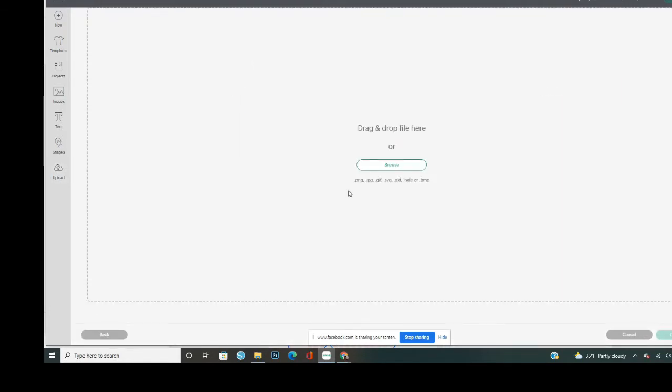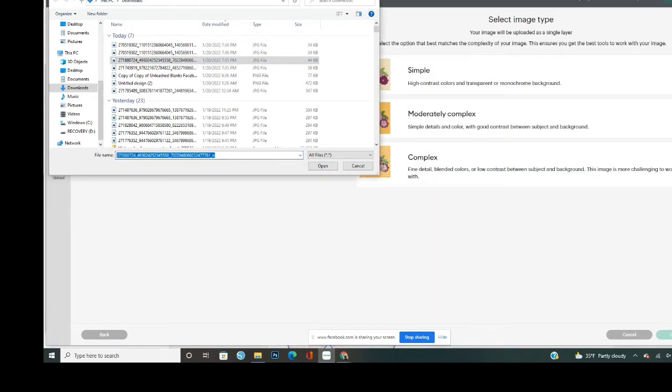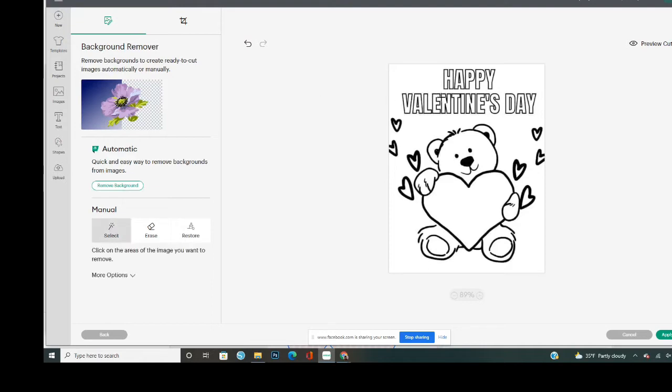I went back to Upload, clicked Upload, and went to Browse — hopefully it pops up this time, and it did. I'm going to take another one, drag and drop it, click off of that. This one looks fine, so I'm going to go to Complex and Continue. The Remove Background feature is only available if you have Cricut Access. I clicked it and it removed too much, so I'm going to go back and manually select and remove.